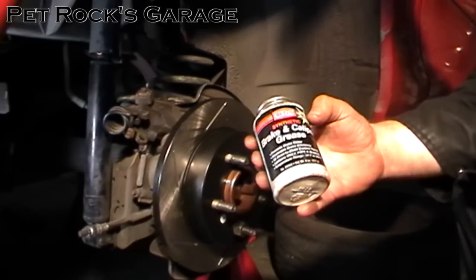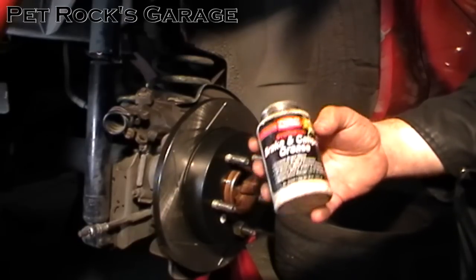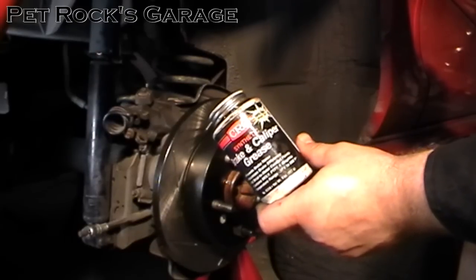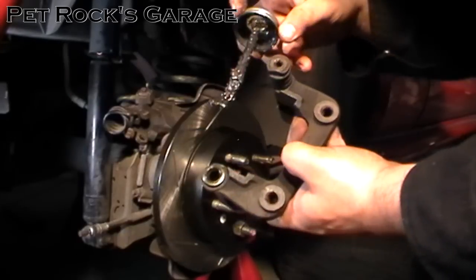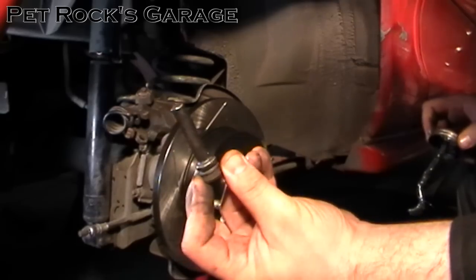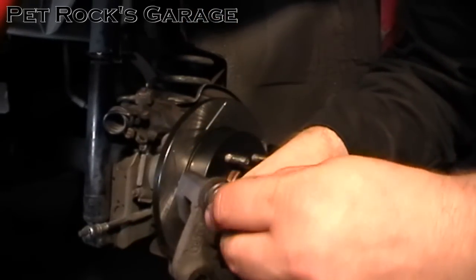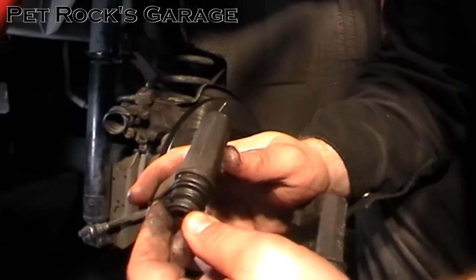Take a little bit of brake caliper grease and coat the slide pin, bore, and bushing. Don't use normal chassis grease because it has a tendency to break down rubber and will cause the rubber bushing to deteriorate. Brake caliper grease also withstands the high temperatures that brake systems incur — regular chassis or multipurpose grease will liquefy when very hot, brake caliper grease does not. Put a little grease in the bore and on the slide pin. Take the rubber boot, slide it on, and spin it a little to make sure it's seated in the groove. Stick the slide pin into the bracket and put the rubber boot over the lip, pressing and spinning to ensure it's seated. Do the same on the other side.